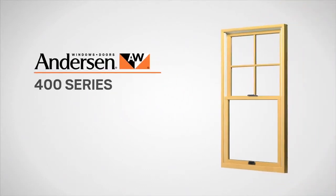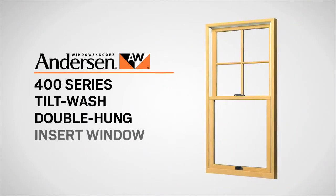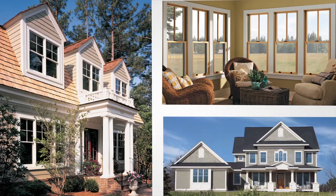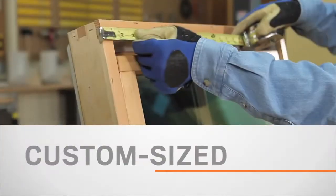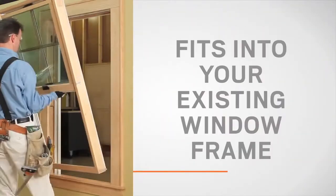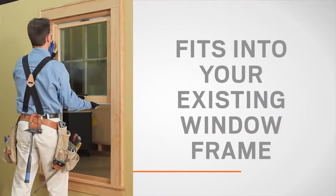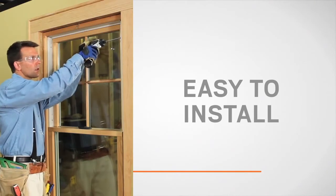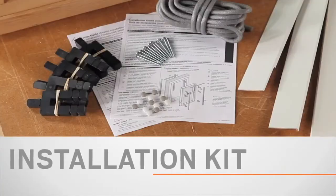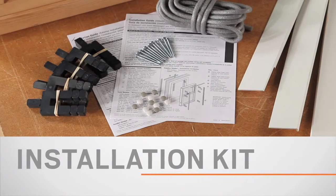Introducing the Andersen 400 Series Tilt Wash Double Hung Insert Window. We've taken our best-selling tilt wash double hung window and reconfigured it for easy window replacement. It's custom sized to fit any window you need to replace. It fits into your existing window frame, so whether you're installing it yourself or hiring a professional, there's less disruption to your home. And it comes with an installation kit with everything to get your project done right.